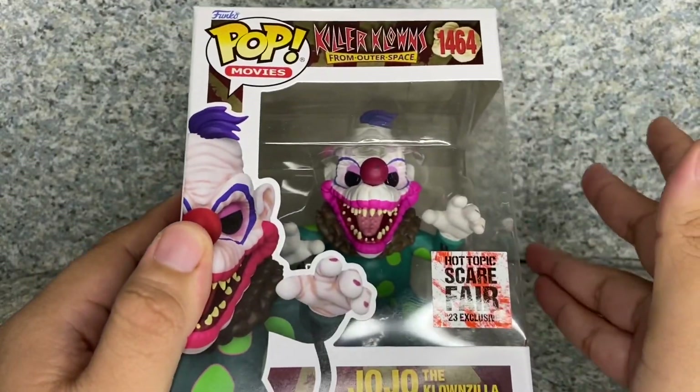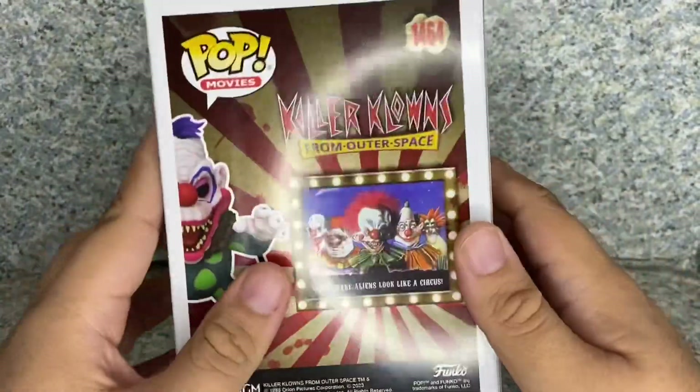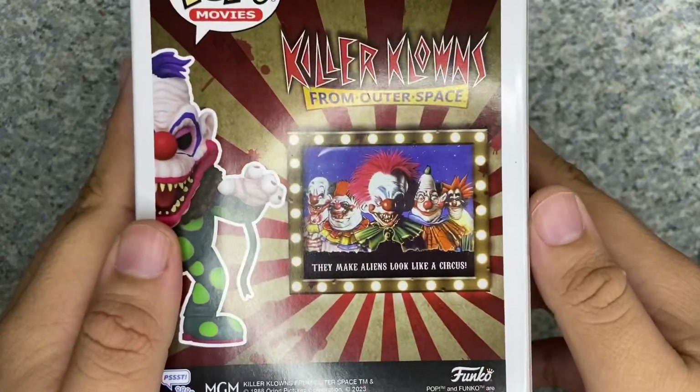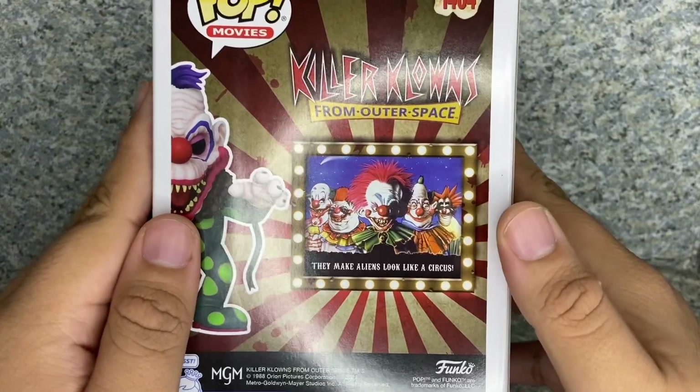I'm a big fan of Killer Clowns from Outer Space. On the side, you get the full image of the pop, and on the back there's the full image, and there's no other pops from the Killer Clowns line — just the usual poster.